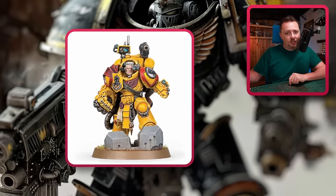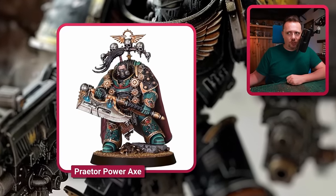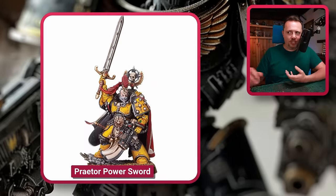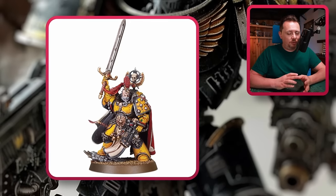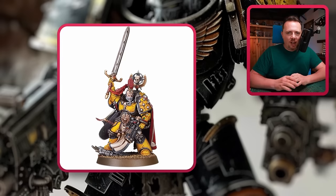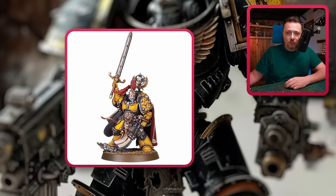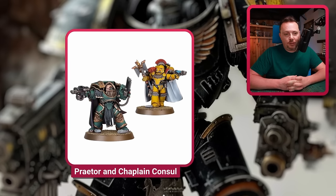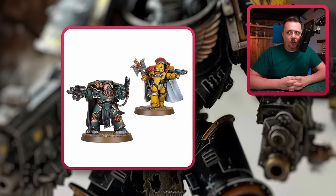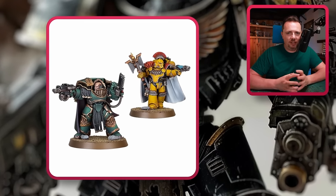I also wanted to point out some of the 30k characters. That big box comes with two — a Legion Praetor with a power axe, painted in the Sons of Horus colors, and a Legion Praetor with a power sword painted in Imperial Fist colors. These two can be great chaos lords — the armor is Mark IV, so if you're going Mark III and Mark IV for your Legionnaires, they'll fit in perfectly. Paint them Iron Warriors, put some Iron Warriors decals and helmets on there, and they'll be Iron Warriors lords. You could even stick a jump pack on there and make an Iron Warriors jump lord. There's also the Legion Catafracti Praetor and a Chaplain Consul — maybe good for a Master of Possessions, a Terminator Lord, or champions in your Terminator units.